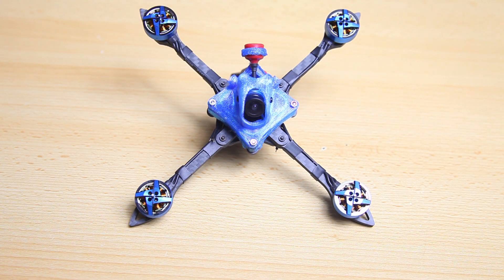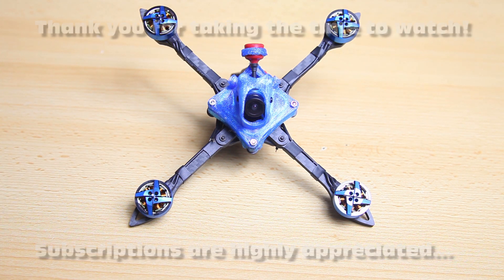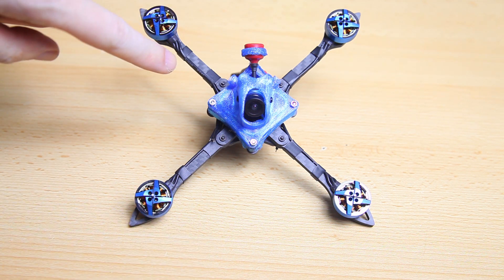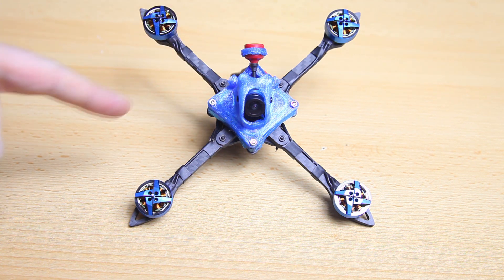Hi there guys, welcome back to the Dutchessie channel, thank you very much for tuning in. This here is my Beta FV X-Night. Now the X-Night is actually a ready-to-fly quadcopter. However, I'm building it myself from the frame and the motors and I'm designing part of the canopy myself. This video is going to be an introduction to this build — I'm going to tell you what parts I'm going to be using and why.